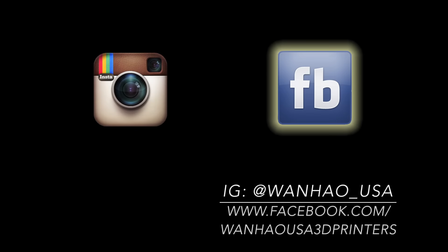That concludes our comparison of the Duplicator i3 V2.1 and the Duplicator i3 Plus. For more information about Wanhao USA, please feel free to browse our website or contact us directly at support@wanhaousa.com. Also be sure to follow us on our official Facebook and Instagram for updates on new products, contests, and giveaways.